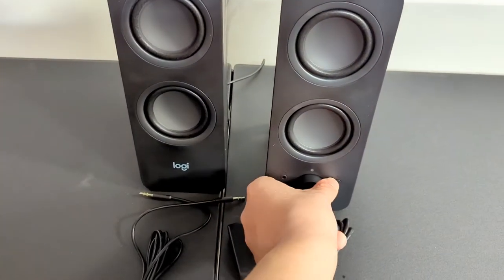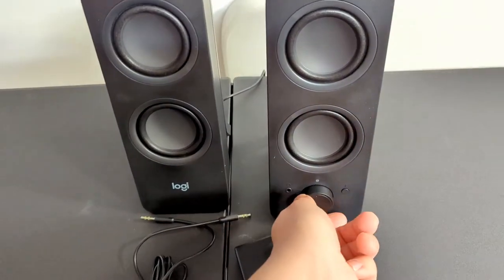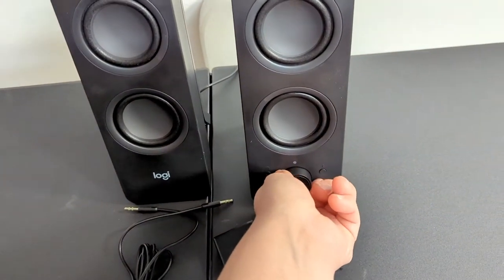That headphone jack is controlled by this volume dial. So you do have the volume control on the TV and then you can adjust this with the standard volume slider.